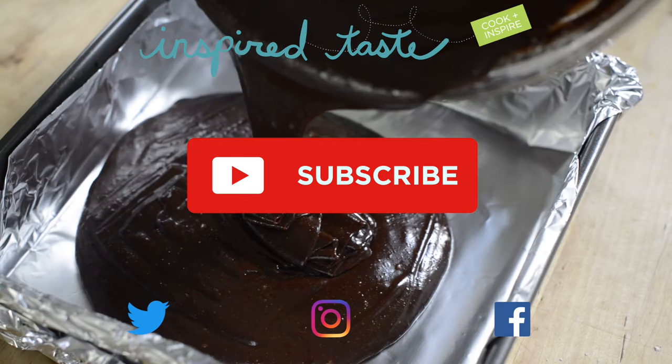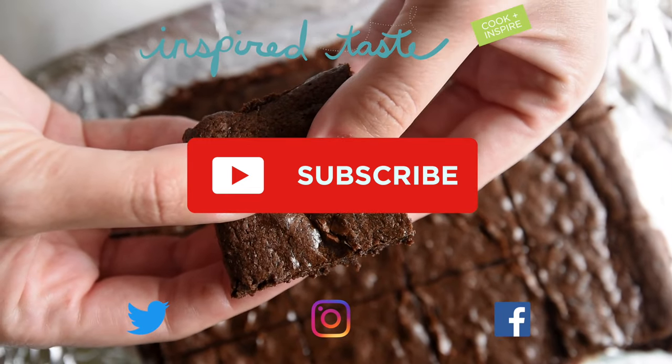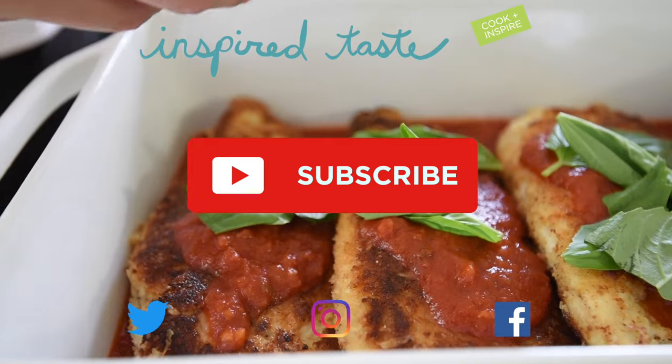Thanks for watching. If you love this video, we have lots more. Make sure you subscribe to our YouTube channel and say hi on Facebook, Twitter, or Instagram. We're at Inspired Taste. See you next time.